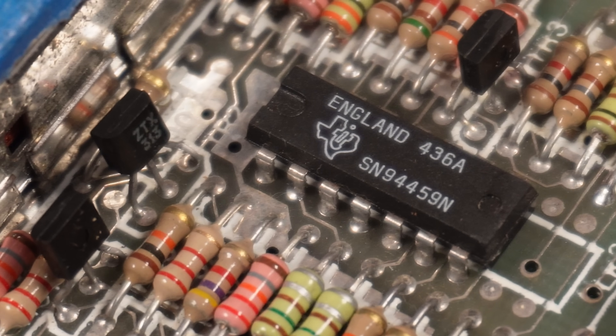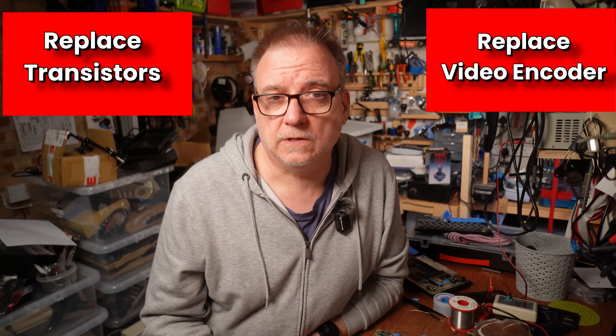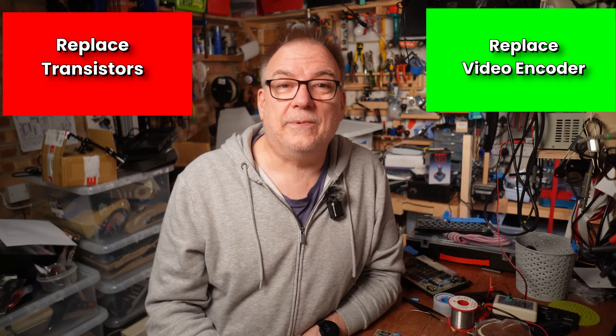Even more excitingly was the prospect that maybe this chip was still being manufactured today, so we might finally be able to build a 100% brand new Spectrum instead of the 99.9% ones all us clickbaity YouTubers were pretending to make. But sadly my dreams were dashed with a quick search of the internet, where I discovered that not only was this a known chip, it was also a bad chip. The SN94459N does some of the same things the LM1889N chip does, only worser. Some of the research results stated it was known to cause colour issues, which isn't exactly what we are seeing on the screen, but I now think this could be the culprit. Happily it's possible to remove this rubbish chip and drop a standard LM1889N in there without any further modifications.